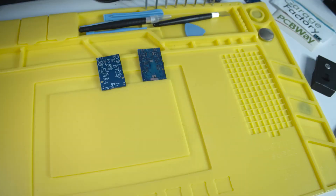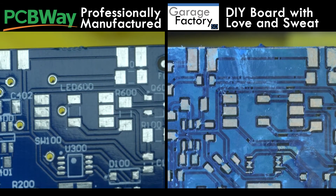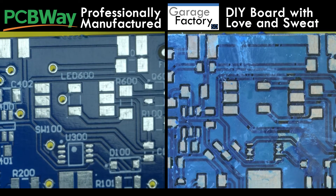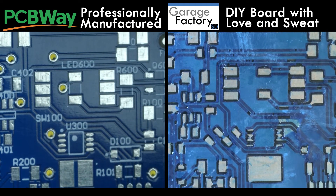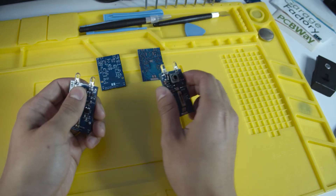Both circuit boards work. Admittedly the manufacturer board is professionally made, but the board that you can make yourself is very viable if done properly. We assembled the PCB on both boards and as you can see they both work.